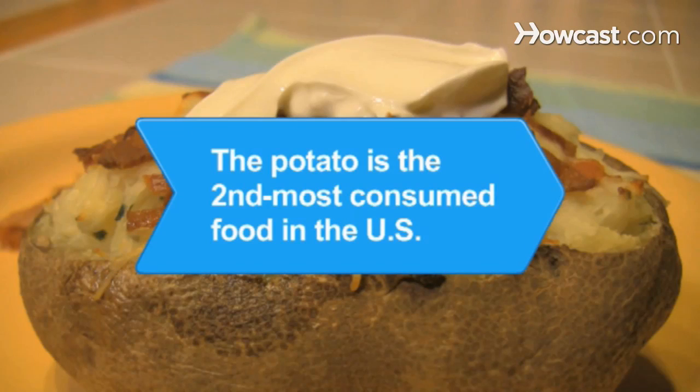Did you know? The potato is the second most consumed food in the U.S., with the average consumption reaching approximately 124 pounds of potatoes per year.